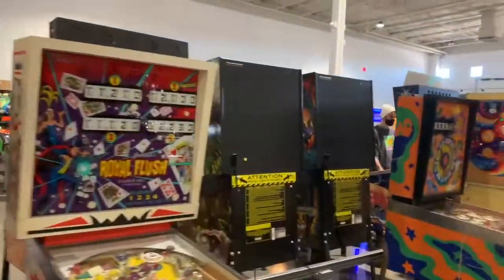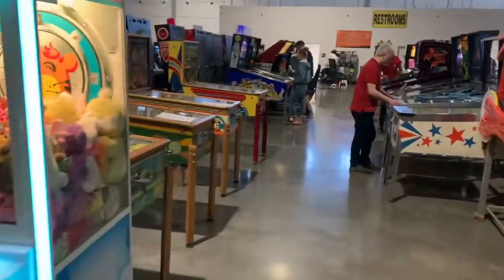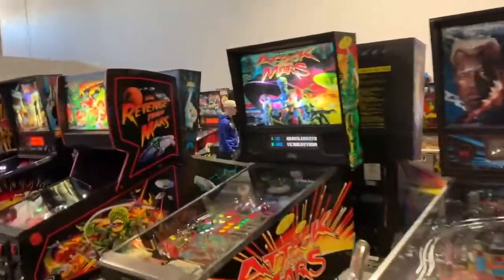So they still use quarters here — you gotta go to a quarter machine and get quarters for all these vintage classic pinball machines. Right now if you go to Gameworks or Dave & Buster's, it's all digital — you gotta get a card and get credits. I guess it's cool not having a pocket full of change, but this feels more authentic.